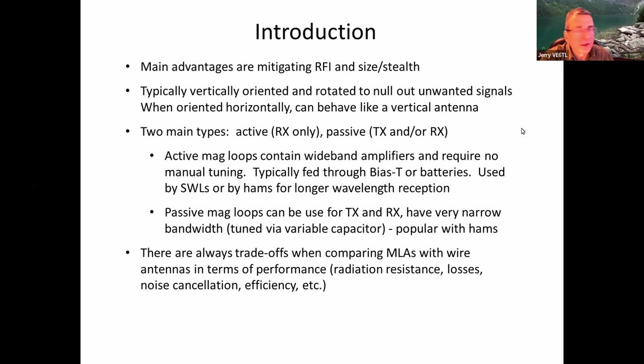Noise is typically vertically oriented, at least the electric field is, so you can rotate these antennas to try to null that out. There are two main types of loop antennas — the magnetic variety includes receive-only and transmit-receive. For receive-only, there are active types requiring voltage to amplify signals, and passive types you can use straight as a receiving antenna. The passive ones, like the MFJ Amir will show, can also transmit and receive.